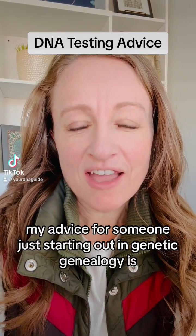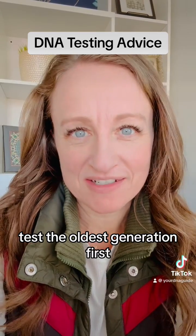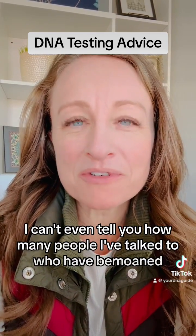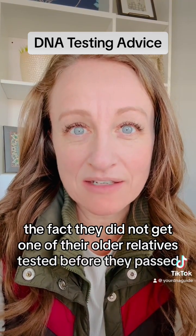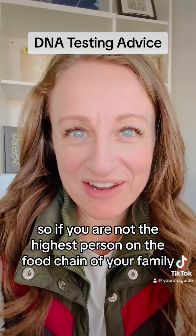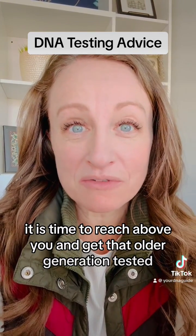My advice for someone just starting out in genetic genealogy is to test the oldest generation first. I can't even tell you how many people I've talked to who have bemoaned the fact that they did not get one of their older relatives tested before they passed. So if you are not the highest person on the food chain of your family, it is time to reach above you and get that older generation tested.